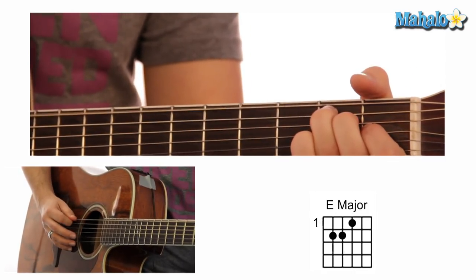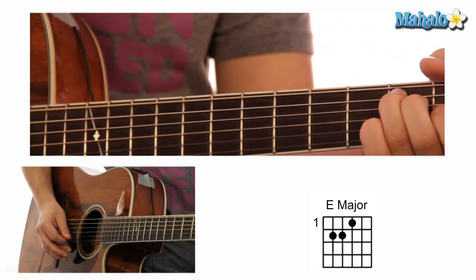Fun chords to teach, fun chords to learn — so let's do it. Hootie and the Blowfish, 'I Only Want to Be with You.' We're going to start off with an E, which is 0, 2, 2, 1, 0, 0.